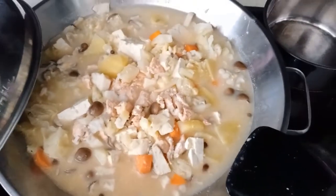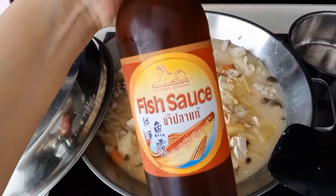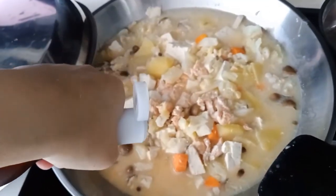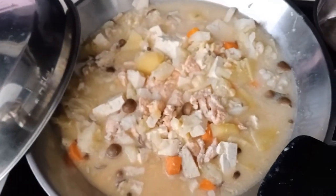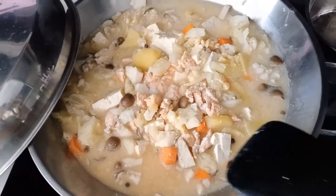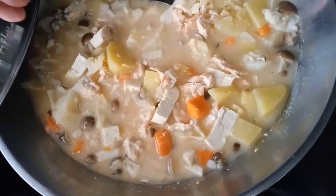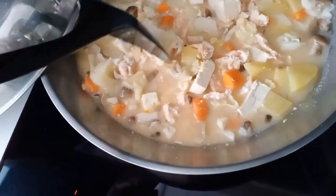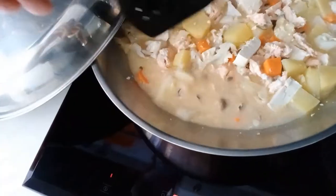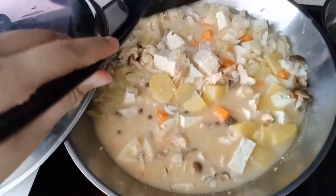I'm also going to add a bit of fish sauce — maybe just two drops. Then I'm going to stir. At the same time, I'm going to cut the meat into smaller pieces. The reason is my kids don't really like salmon or fish, so I usually try to make the pieces so small that they don't realize they're eating salmon.